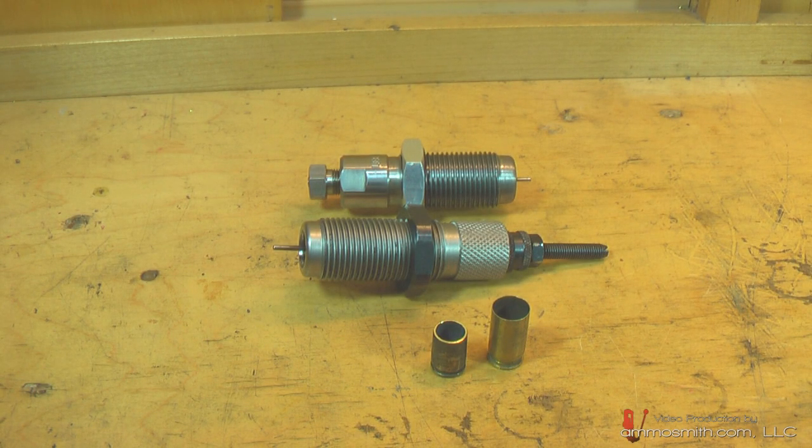Hi, welcome to AmmoSmith.com. Today I'm going to talk to you about Berdan and Boxer primed brass, and I'm going to talk to you about two different die sets - one's an RCBS and one's a Lee. The RCBS die is more prone to damage than the Lee die, and I'm going to show you why. So let's go ahead and show you how to identify Boxer versus Berdan brass.